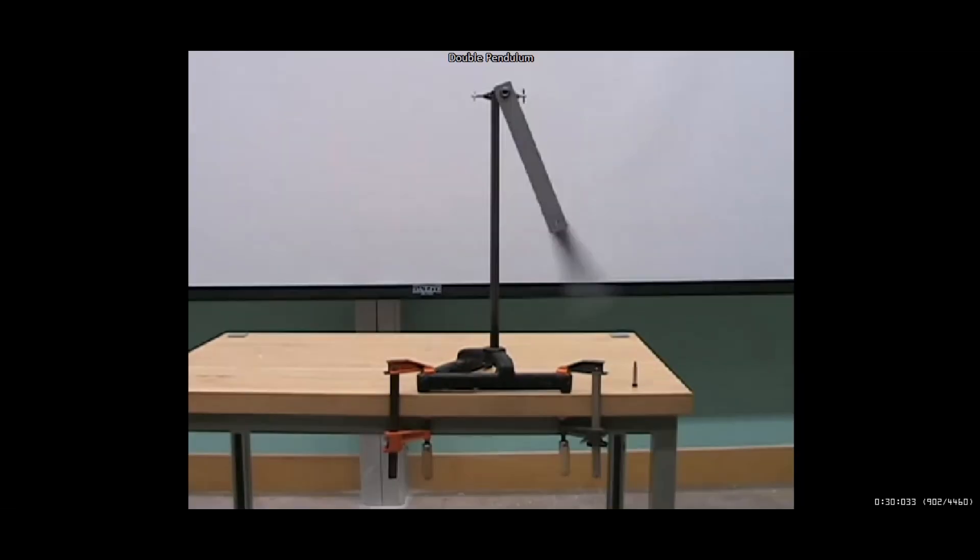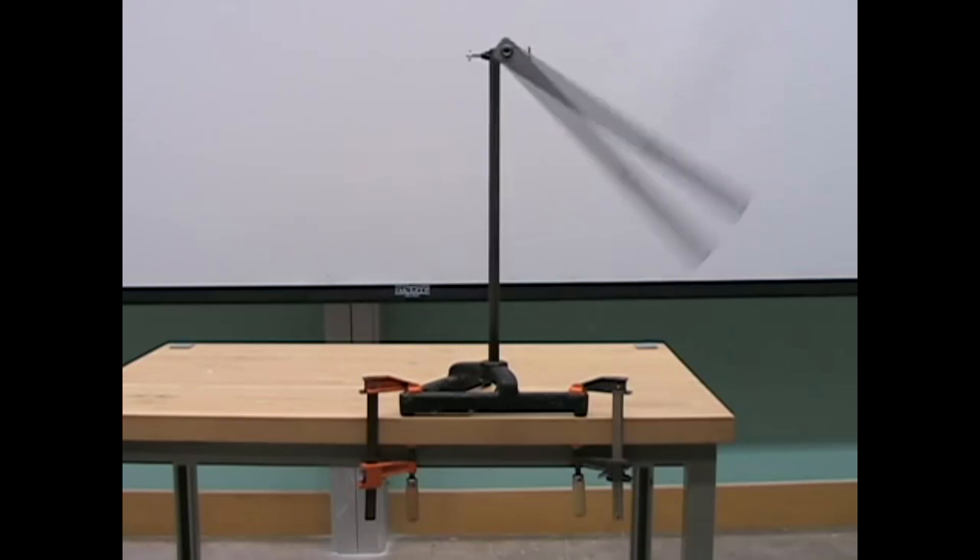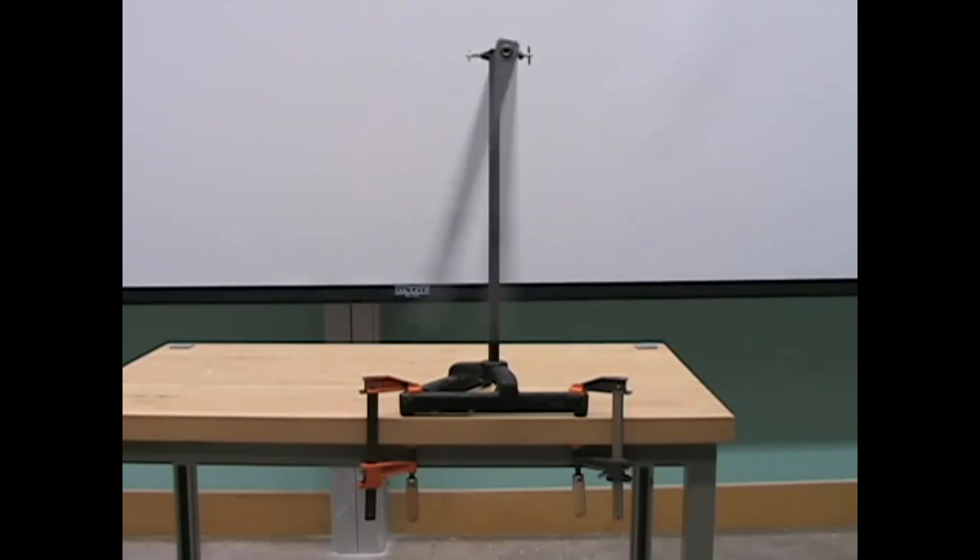The very first thing I want to talk about here, we have something called a double pendulum, and first we'll just use a single pendulum. So here is a one-hinge pendulum at the top and this is going to swing back and forth, much like you'd see in a grandfather clock. I'm sure all of you have seen something very similar to this.